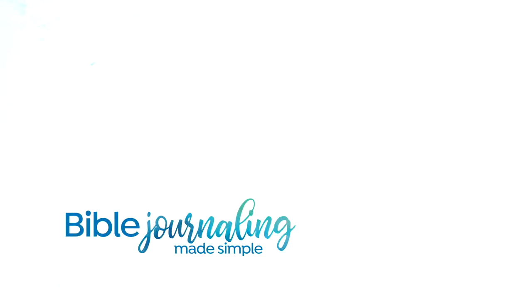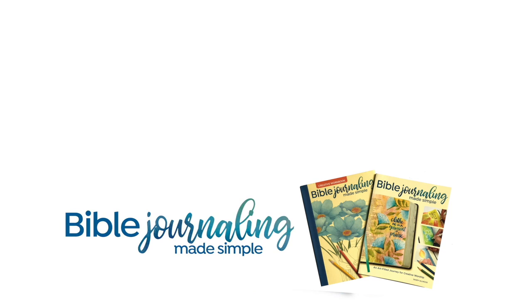There you go — a few ideas for decorating up your Bible if you're interested in doing such a thing. I will see you again next week with another Bible journaling video. Have a blessed one — God is with you, and I'll see you later, bye!